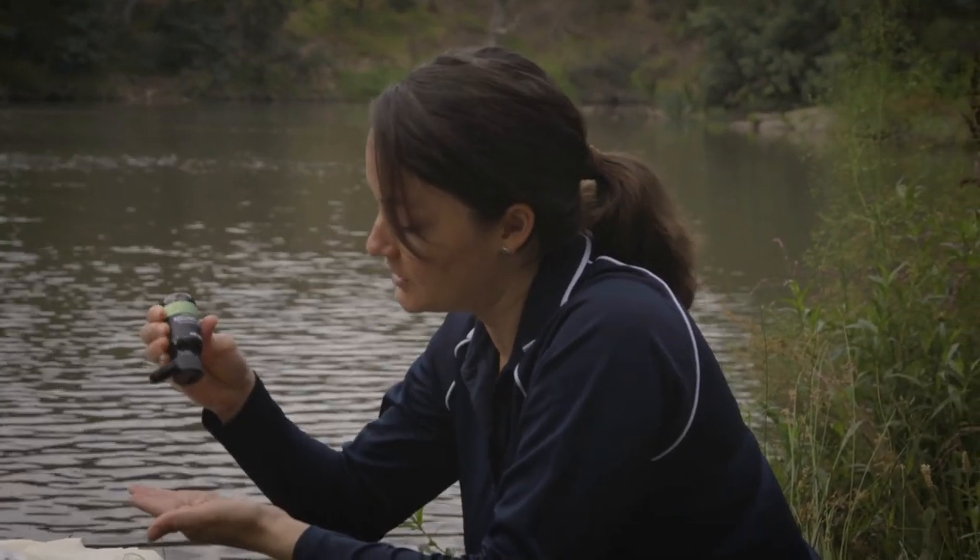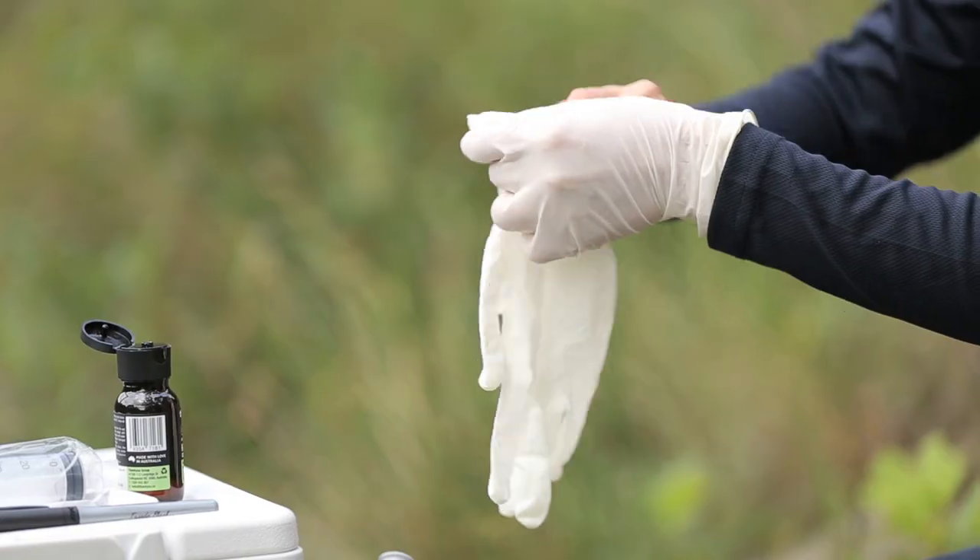We need to make sure we don't contaminate the sample in any way. To do this, we use hand sanitiser to clean our hands before we put our gloves on.